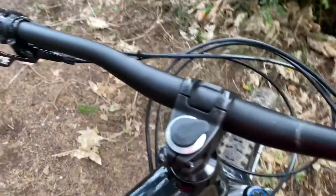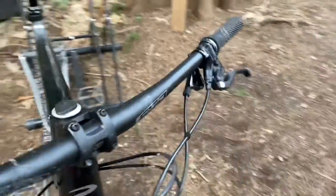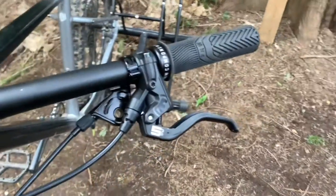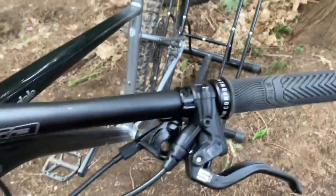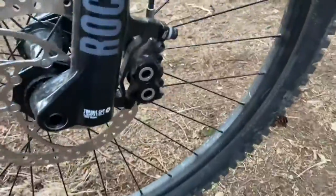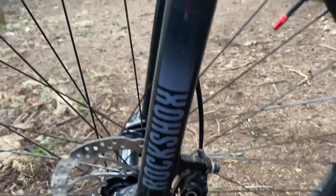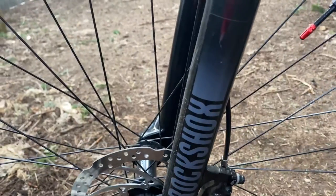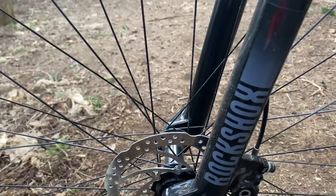We also have this nice silver cap to match the silver frame. As we move over here, we have Magura MT5 brakes. These are four-piston brakes from Germany. These brakes will stop you in a matter of a heartbeat — they're the best brakes you can ever have, stopping-power-wise.